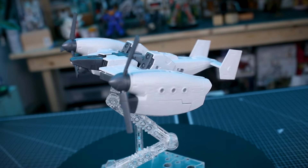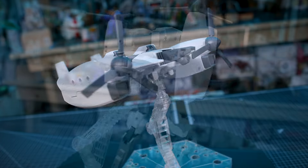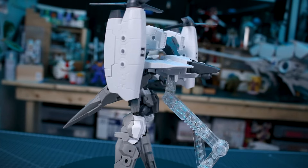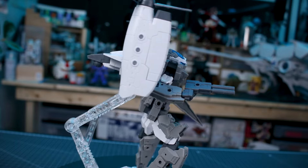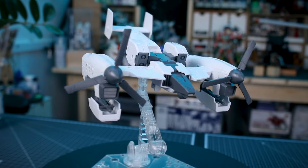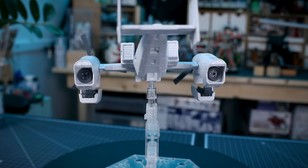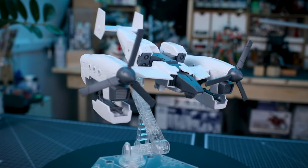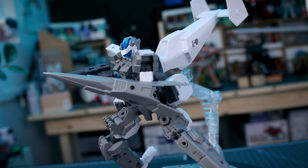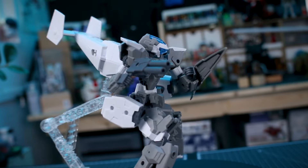Overall a really cool set with a variety of different uses — you can get quite creative with how you use these parts. As the manual states, if you have more than one set there's a lot more you can do. Having more than one could make for some pretty cool larger, more massive builds — for example, using two of this set with four rotor units on a larger suit like the Provadel could look pretty cool. A lot of great uses you can get out of these parts.